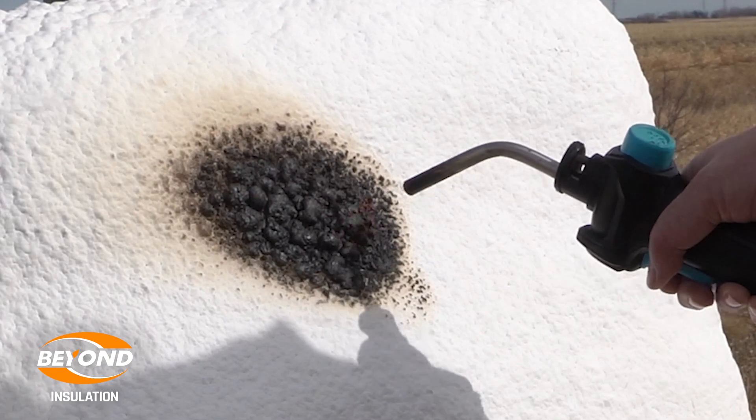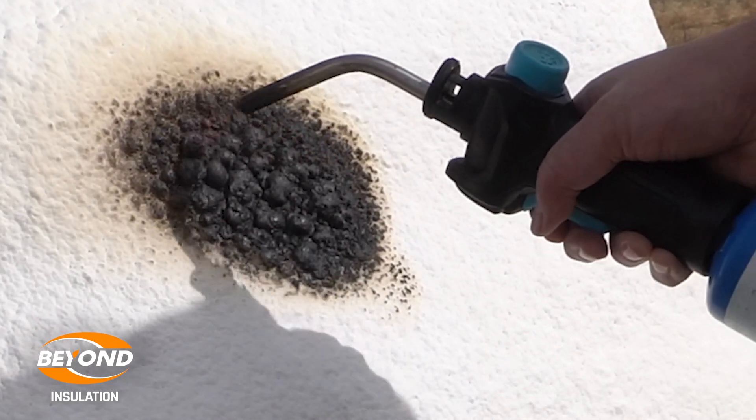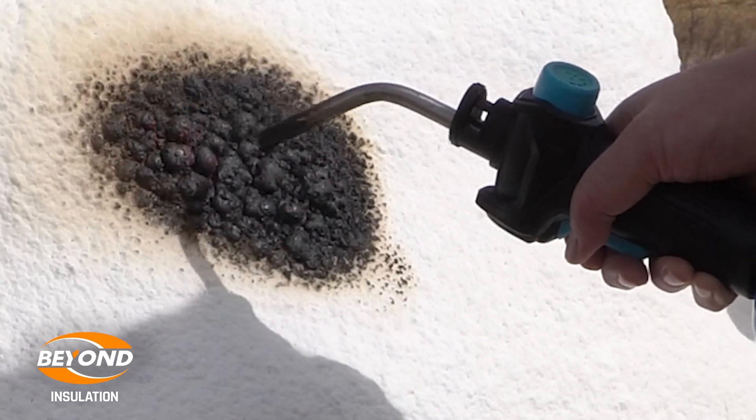What we're seeing is the actual coating bubbling up and swelling to protect the foam from the intense heat of the flame.